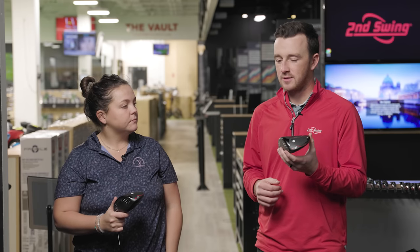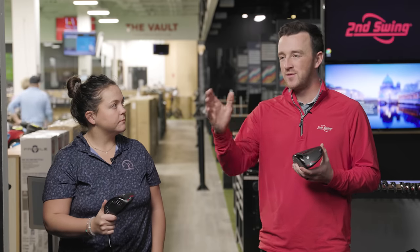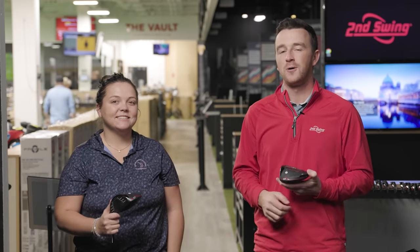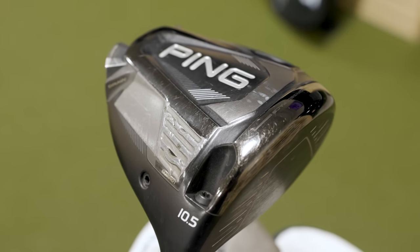Essentially what happens on the Ping hosel in particular — if you go up in loft, you're actually closing that face just a little bit, giving you a bias to the left, or if you're a left-handed player, a little bit biased to the right. It helps fight a right miss. Taylor's a great example — she's got a ten and a half degree club head but plays it at twelve to close that face and stop the right miss.